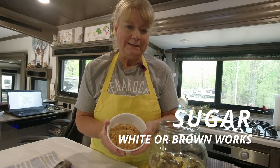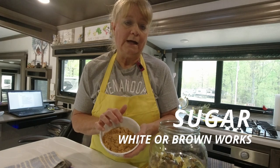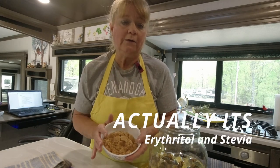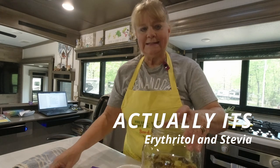We use brown sugar, which gives it a little bit more of a different taste that we like. It's a monk fruit sugar — actually a blend of monk fruit and erythritol — but it's very good and breaks up very fine. Let me get this sugar into my container.